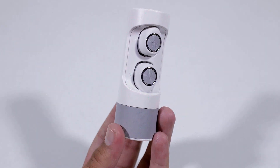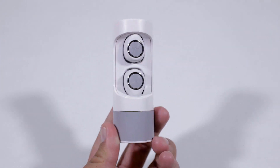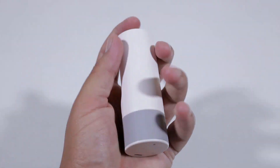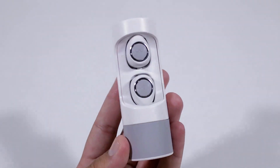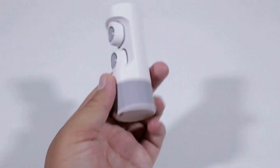The earbuds come in a gray and white plastic case which does not feel cheap at all. It is very well made and feels quite premium considering the budget price point. The case has Motorola branding at the top and a micro USB port with an LED indicator at the bottom.